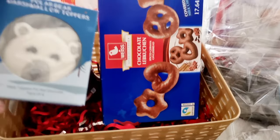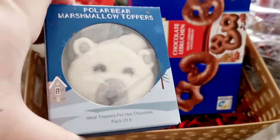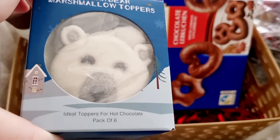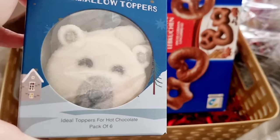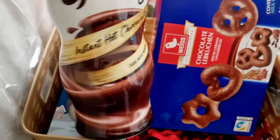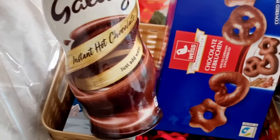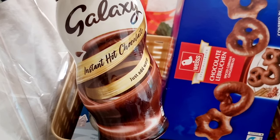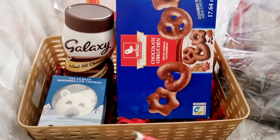500 grams. We also got some polar bear marshmallow toppers — they look absolutely adorable in the shape of a polar bear and they're ideal toppers for hot chocolate. These are going to be delicious when I get my hot chocolate out this season. And then the last thing in this hamper is some delicious Galaxy instant hot chocolate. You're meant to just add water, but I add milk to mine and it's creamier and tastier. I love Galaxy hot chocolate.